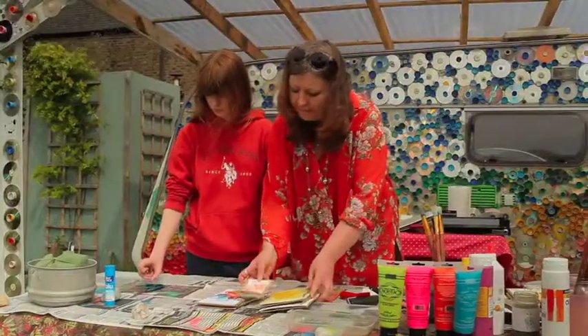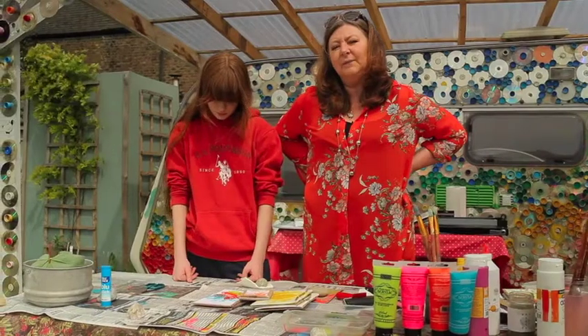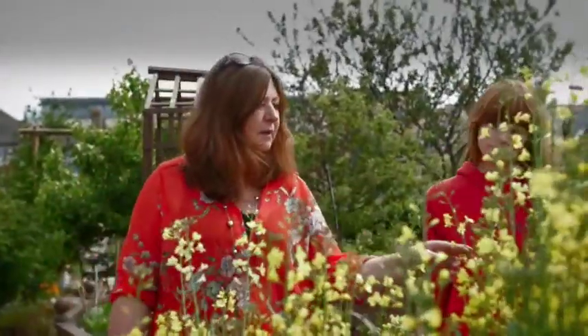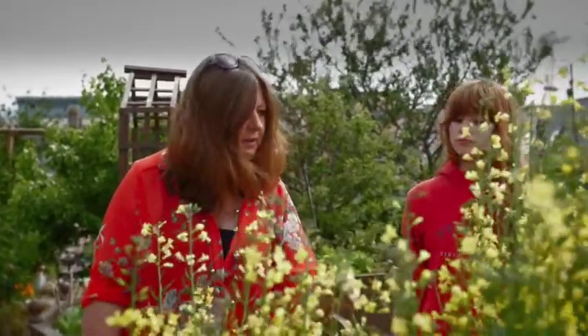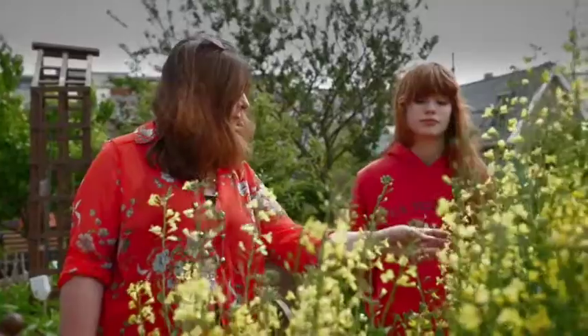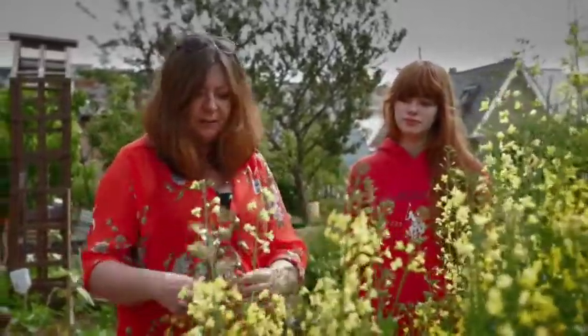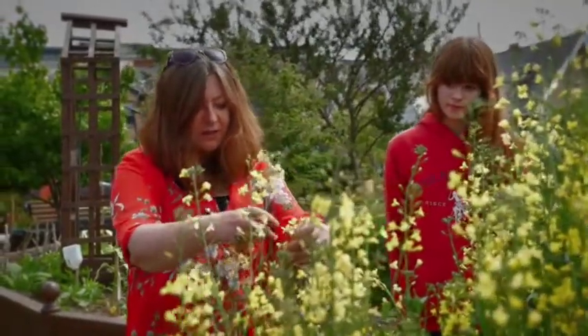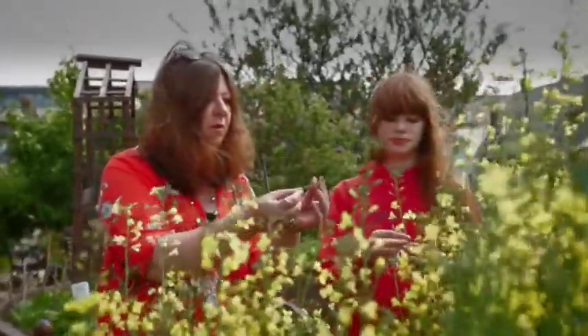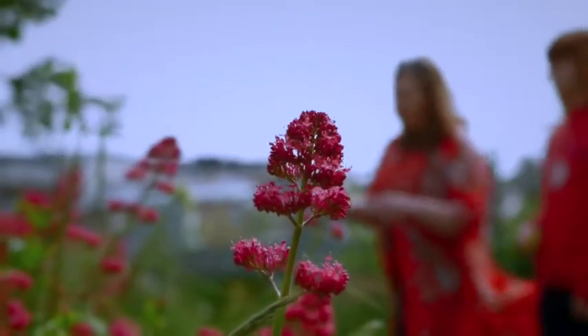Now you need some inspiration for what to put in your journals, and we're going to take you on a little walk around the community garden to show you some things that might inspire you. This is a good one to pick — it's a cabbage plant that's gone to seed; you can see the seed heads on it here and apparently they're really nice to eat. We can pick a flower to press, and I can see the seed pods on these as well.